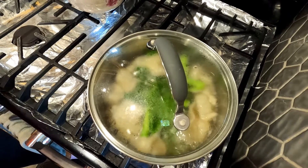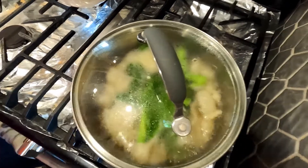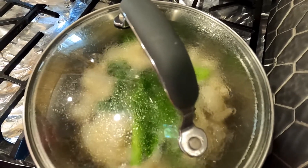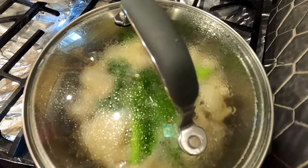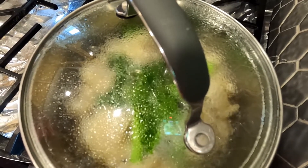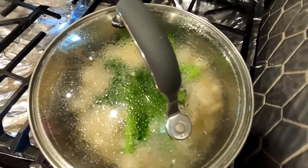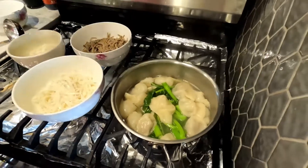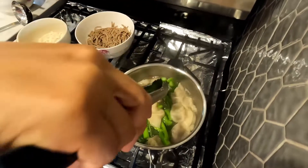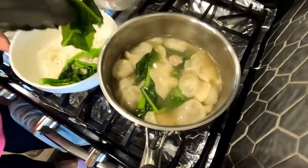It's done. I'll be pouring it into my noodles, which I already pre-cooked. My husband wants the white noodle and my son likes the brown noodles. I'll pour the soup and vegetables over the pre-cooked noodles and show you the final product soon.